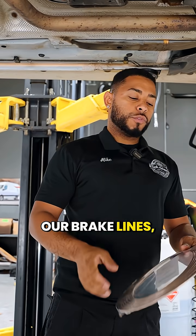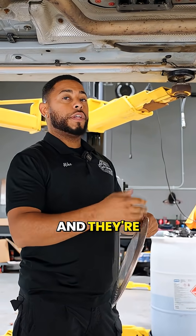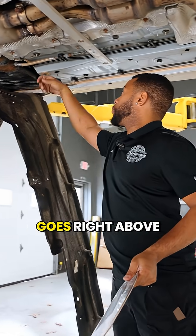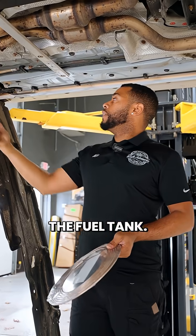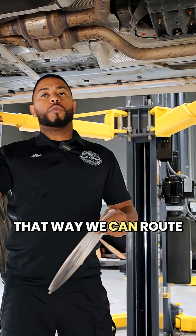When we replace brake lines, we use copper-nickel brake line. These lines don't rust, they're easy to bend and easy to install, and we install them just like factory. You can see this goes right above the fuel tank, so we have to lower the fuel tank and the subframe so we can route it like factory.